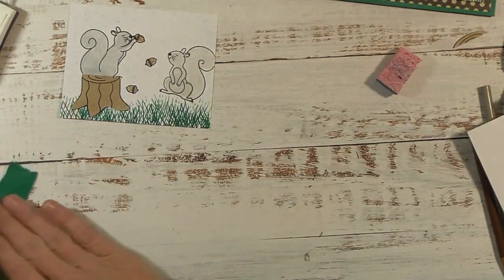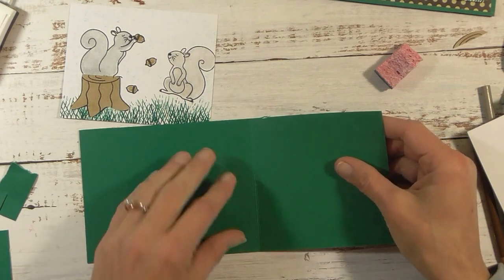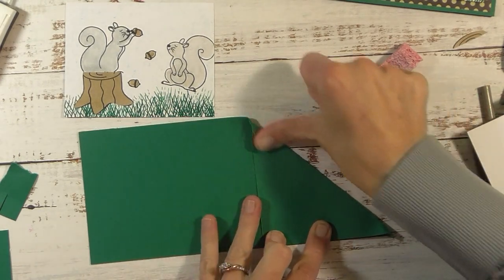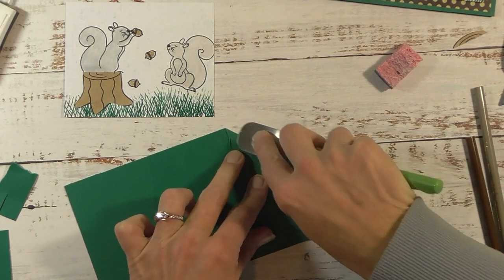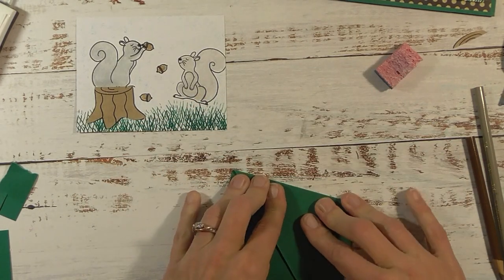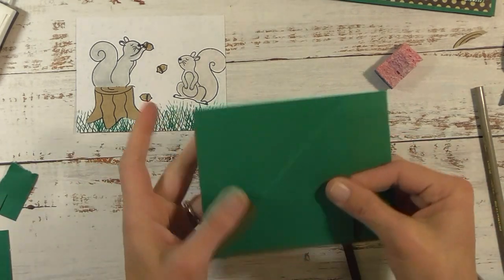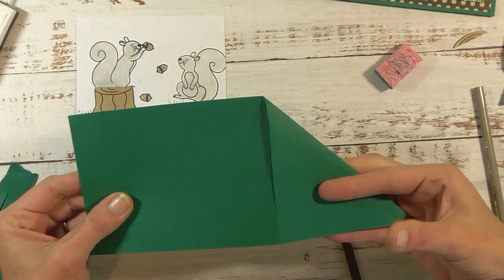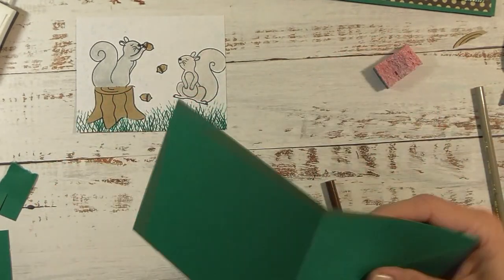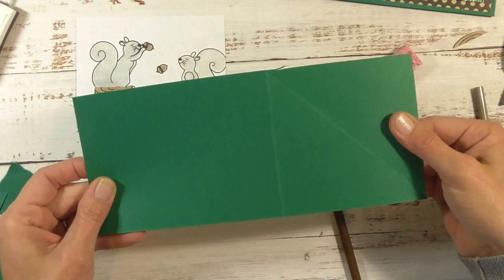Now let's work on our card base. Open it to where you have the shorter side on the side, then take this corner and match it up with the score mark down here. Line it up, hold it with your finger, and then crease it — use a spatula if your bone folder has disappeared. Take the card and fold it in different ways to make sure it's all going to go the way you want. Then: shorter side here, take this corner down to that corner, open it back up, and flip it over.